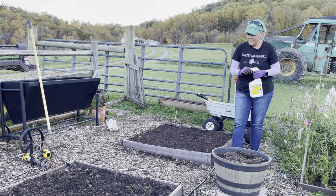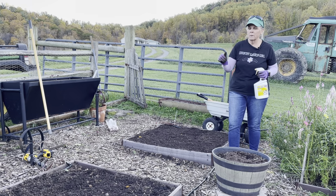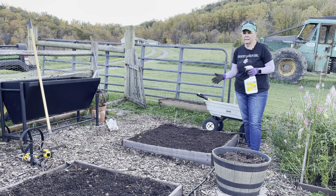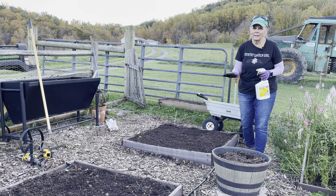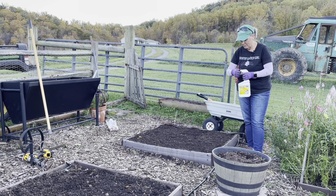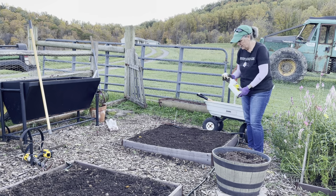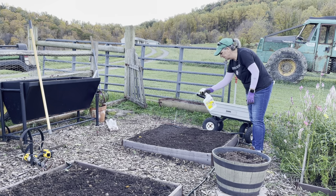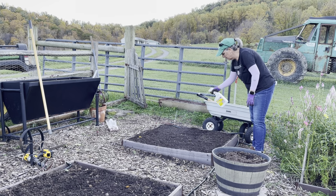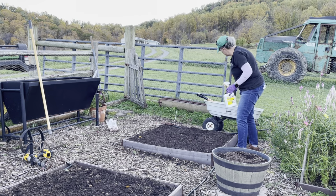I'm going to spray some Repelzol on the beds. The critters don't normally come in my enclosed garden area, but because I used the biotone starter, in case they smell it, I don't want to come out and find all the bulbs dug up. The Repelzol doesn't hurt anything — it just stinks. It's all natural and it keeps them from wanting to dig. Works very well.